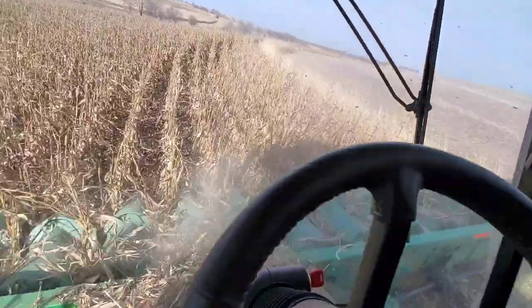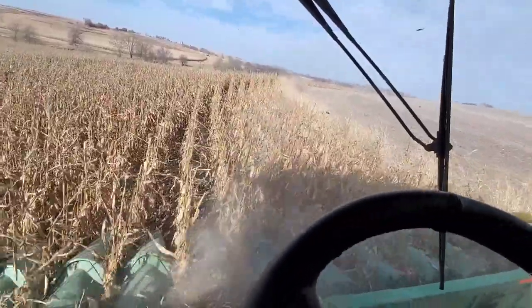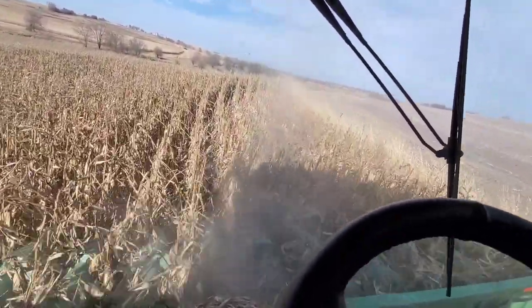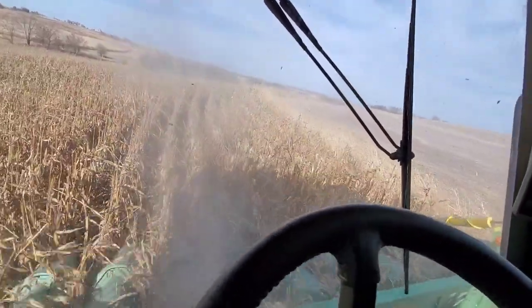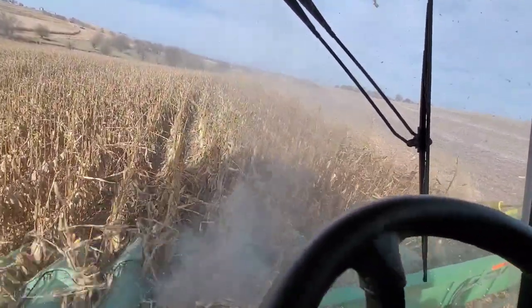Contour terraces were used many years ago. Probably these went into the 60s is what we're thinking. And by mid-70s, you started seeing bench terraces. By the 80s, contours were completely gone. You see bench terraces, and then those subsided to what we now use as an arrow base, which is double grass slopes. Much easier to farm around.